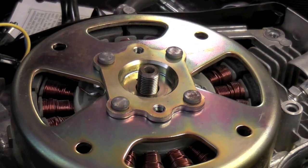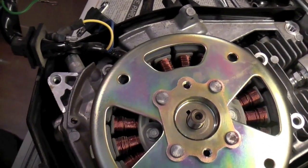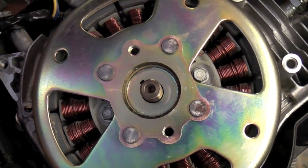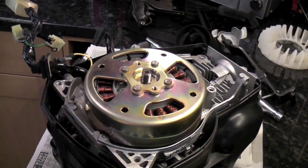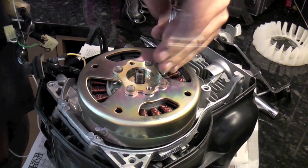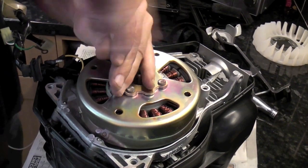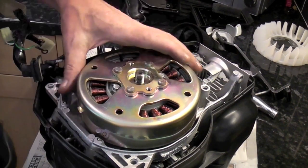If you look down the slots in the flywheel, you'll see two bolts holding the stator in place — one on the left and one on the right. Make sure the pulse coils are off, as the clamp holds the cables too. You'll need an 8mm socket for these bolts. They're not in tight, so remove them, and once they're out we'll be able to lift the flywheel and stator off as a complete lump.